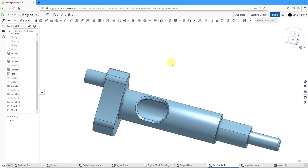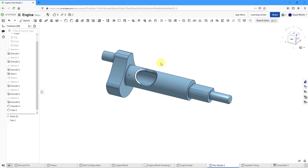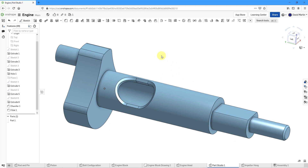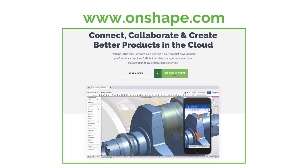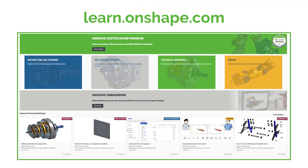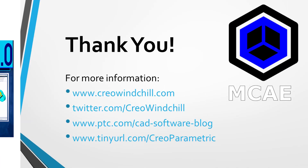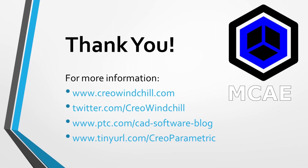So there I have the crankshaft that I want to use with my engine block. I hope you enjoyed this video. For more information, please visit www.creowindchill.com. If you learned something from this video, please give it a thumbs up. And if you like this video, please click the subscribe button and ring the bell to be informed when new videos are uploaded. Thank you very much.